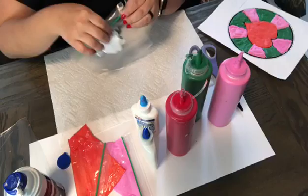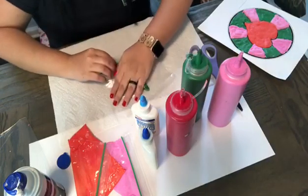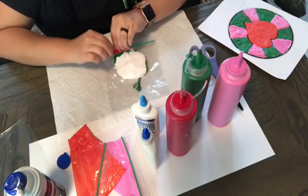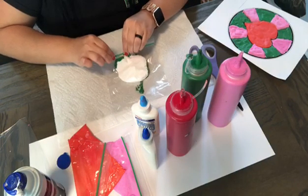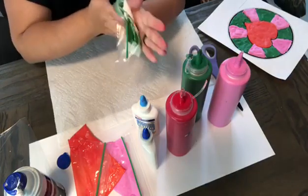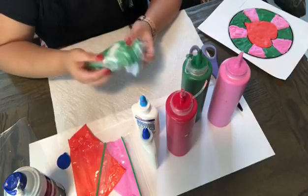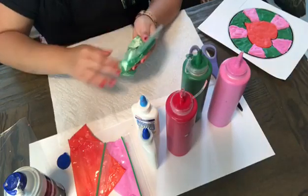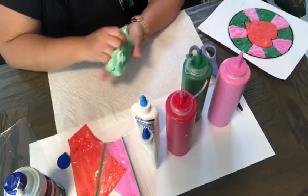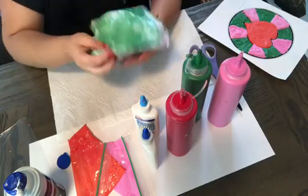You're gonna close your Ziploc bag, seal it, make sure all the air is out, and we're gonna start mixing. Make sure everything is covered — the shaving cream and the glue has to be completely green, don't leave any white spots.